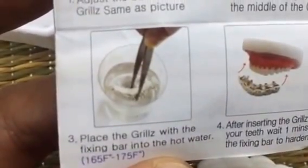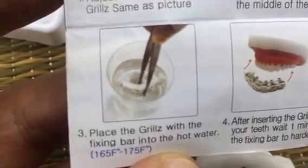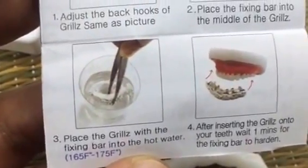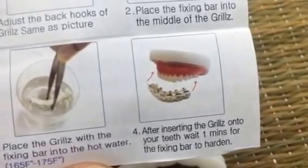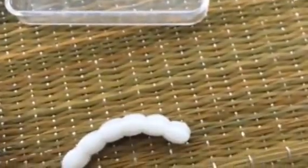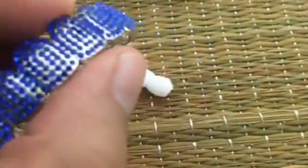Grab a cup of water, heat it in the microwave, take it out, then submerge the grills using tweezers with the silicone bar in the hot water. It should be pretty hot — 165 to 175 degrees Fahrenheit will do the trick. Once you see the bar turn clear, take it out, insert the grills on your teeth, and wait about a minute or two for the fixing bar to harden. That's all there is to it! This whole kit is included and available now at Bling Cartel — top teeth blue stones micro pavé. Thanks for watching!